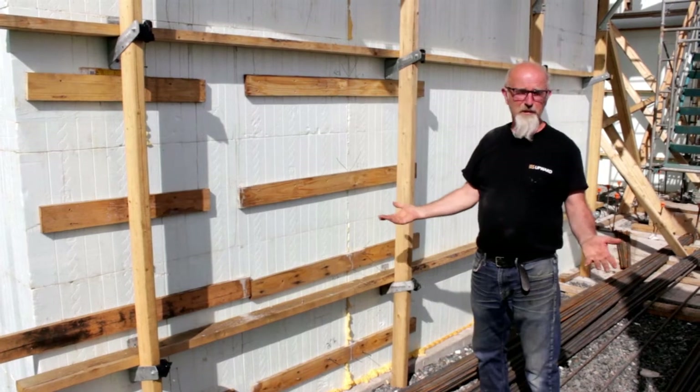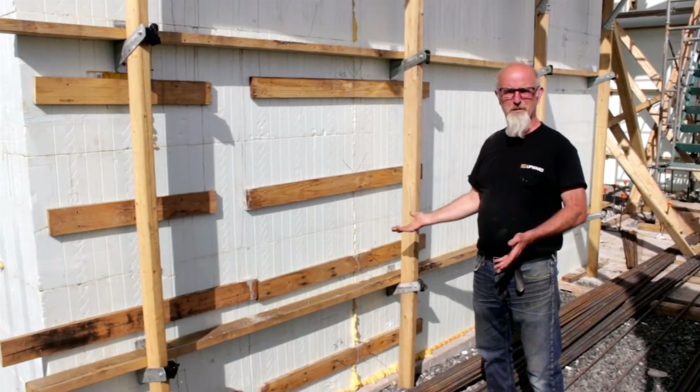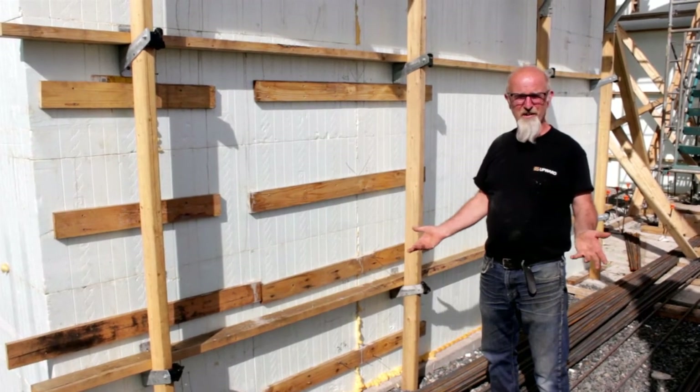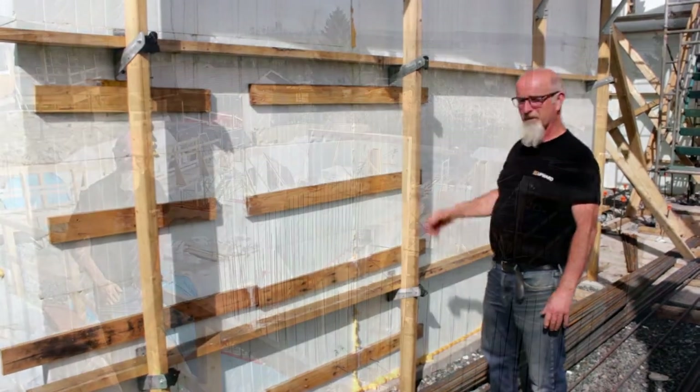So we really like ICF — we find it to be a very simple system to put together. The reinforcement was a breeze; we didn't have to tie or cut anything, and we'll definitely be using it again.